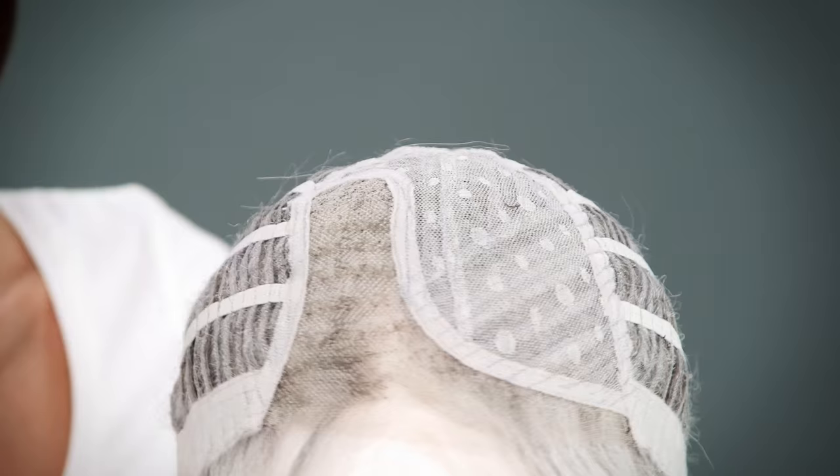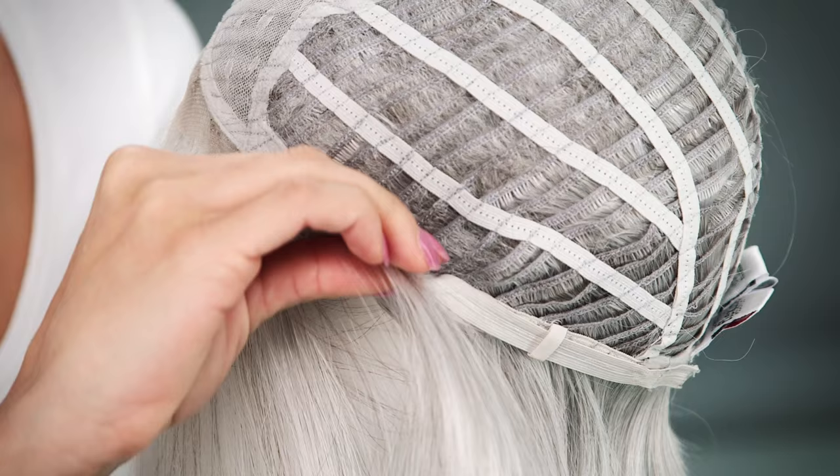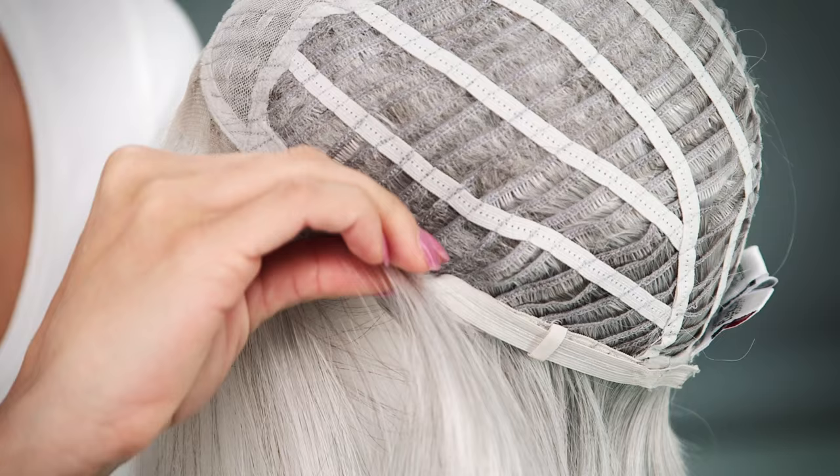The open sides and back allow for air to come through for extra coolness. You can adjust the straps up to a half inch. The ear tabs do bend, so you want to make sure that they are lying flat to conceal your own hair and hairline.